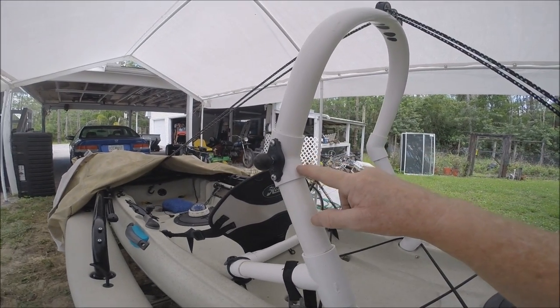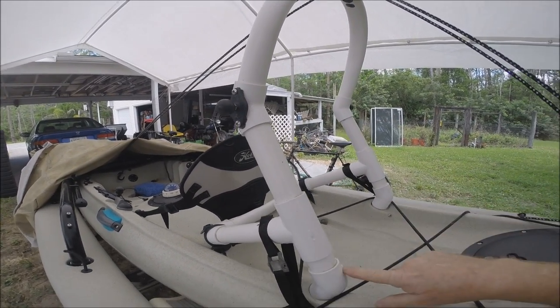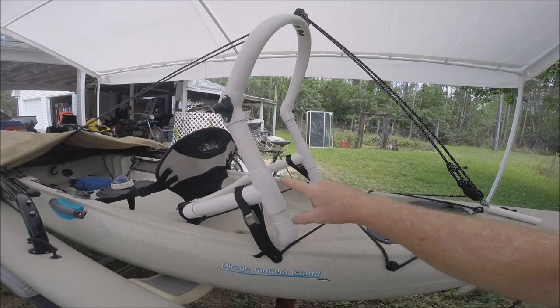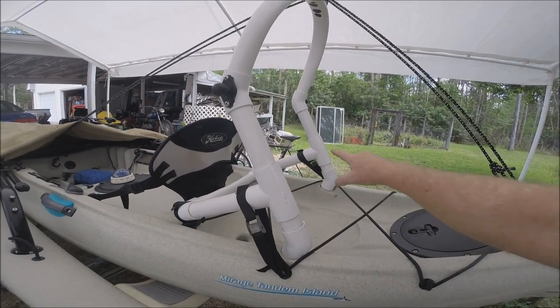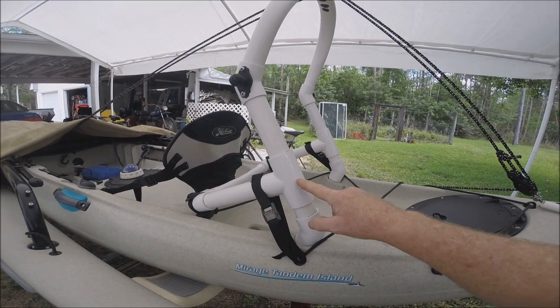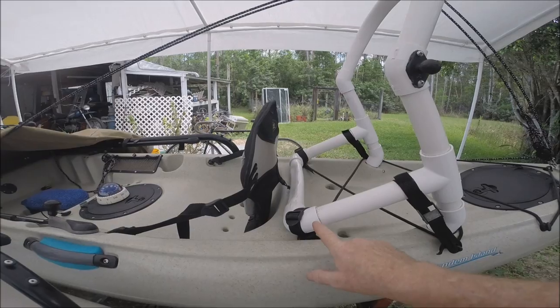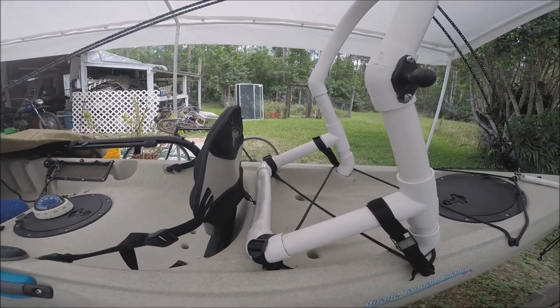You'll need four 45-degree angles — one, two, three, four. You'll need two T's, possibly four if you want to add fishing poles — I'll explain later. And you'll need two 90-degree angles.